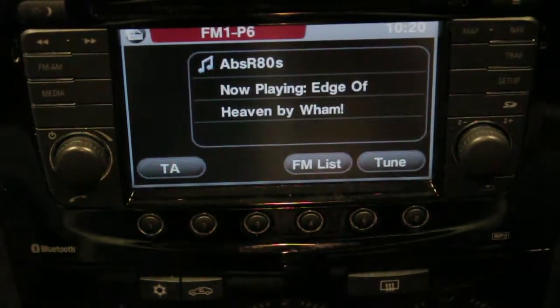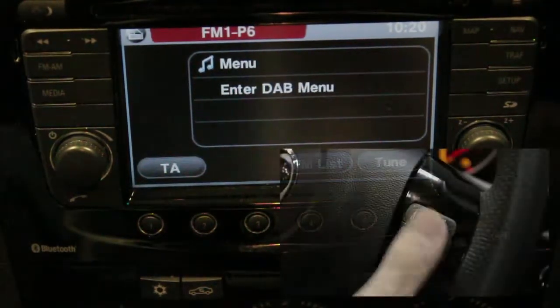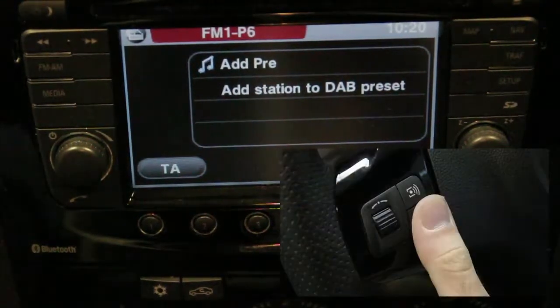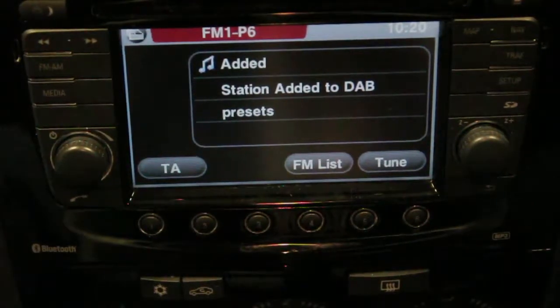You may want to add other stations to your current list of presets. To do this, enter the list mode and once you have found your desired station, press and hold the source button to access the Autodab menu. Scroll to the add preset option, press the source button once and the preset shall be added.